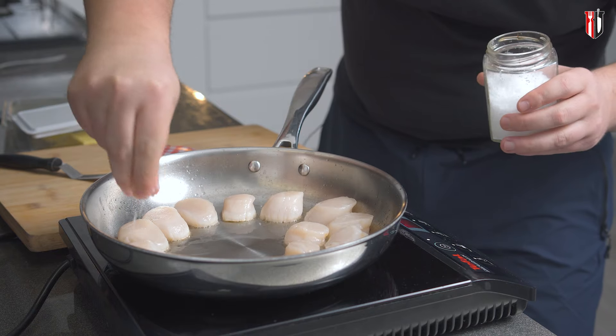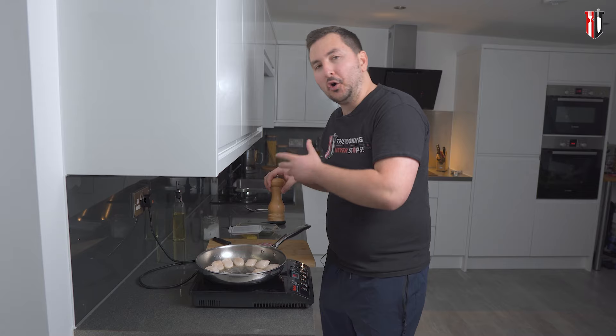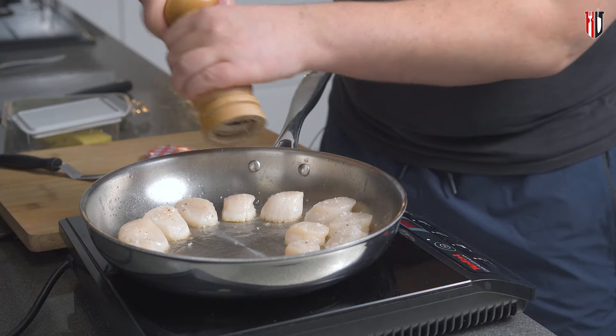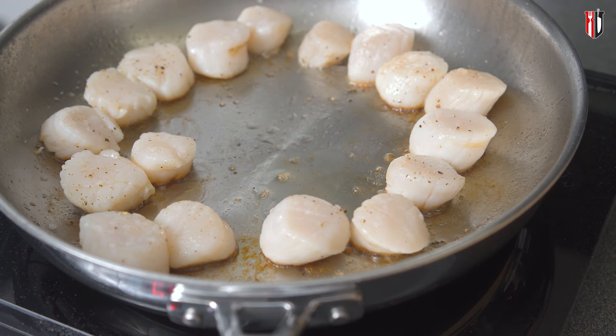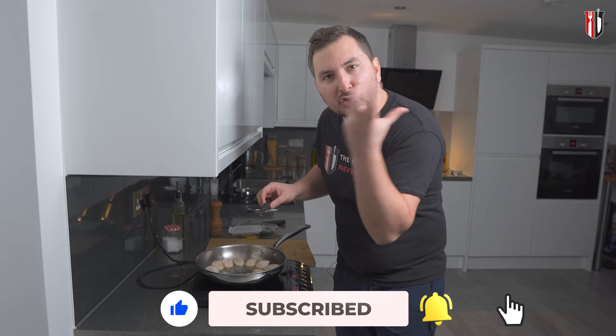I'm adding in salt. You can also go in with a touch of freshly ground black pepper — some people do, some people don't. I like adding just a bit but not too much. From when you add them into the pan, we're going to cook them for about two minutes, or until they start forming that golden brown crust.